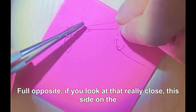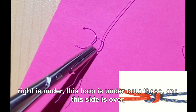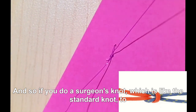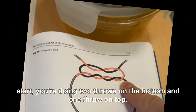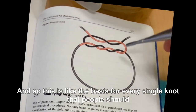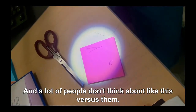Towards the tail, pull opposite — so if you look at that really close, this side on the right: this loop is under both of these, and this side is over, just like the picture. If you do a surgeon's knot, which is the standard knot to start, you're doing two throws on the bottom and one throw on top — and still you have this loop on top and this on bottom. This is the basis for every single knot, so it doesn't come loose.